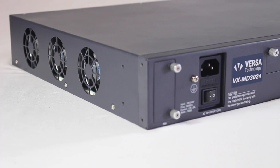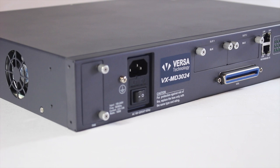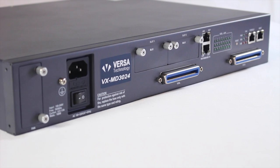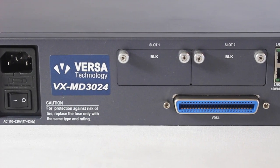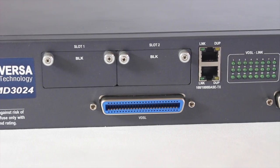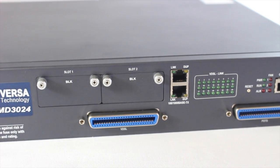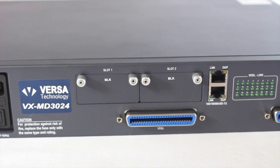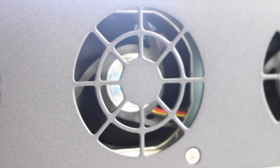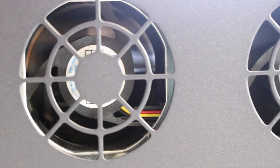Versa Technologies VXMD3024 is a 24-port VDSL2 IP DSLAM with 2 gigabit uplink ports. The VXMD3024 is an ITU-T G.993.2 compliant VDSL2 DSLAM that permits the transmission of asymmetric and symmetric full duplex aggregate data rates of up to 200 megabits per second over twisted pair copper using a bandwidth of up to 30 megahertz. The device is also up to 8 times faster than ADSL2+ over shorter distances.